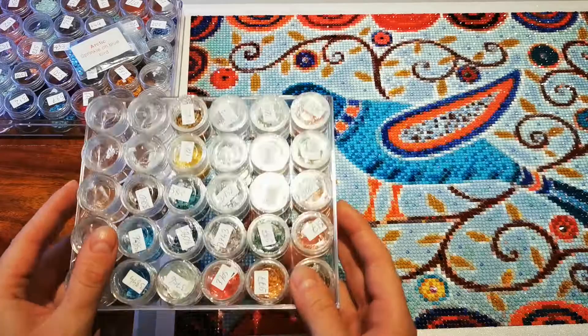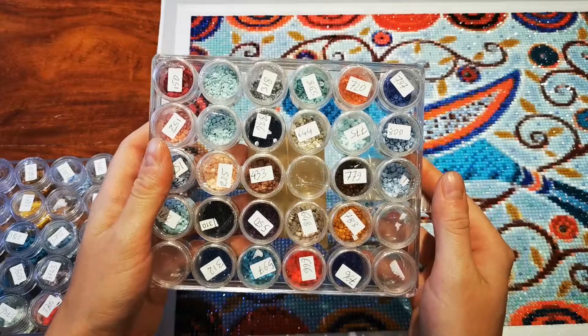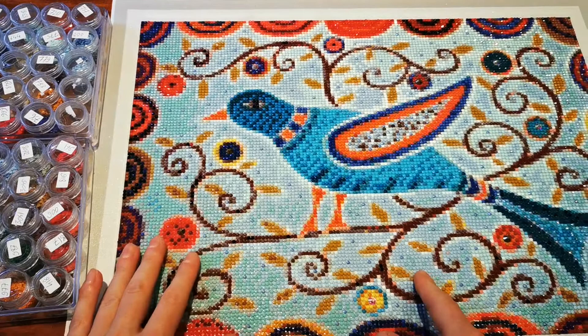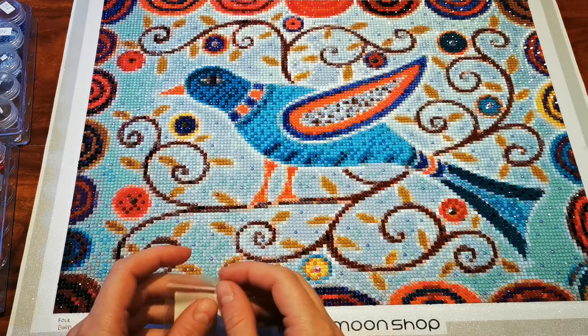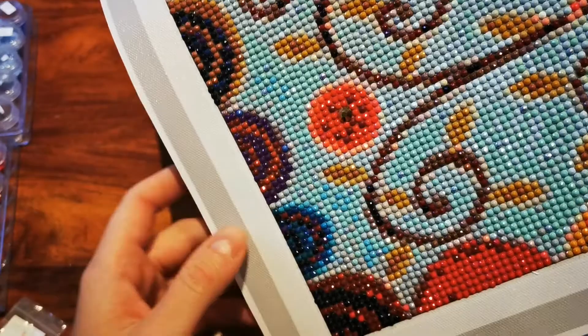I think the colors are lovely. I didn't run out of any of them, and here are my leftover drills — I have quite a lot left over. Because I got this canvas as part of a promo, I got special treatment drills with it for free. Normally you can request special treatment as part of your order for most paintings with Diamond Shop. I got two ABs — one lighter blue and one darker blue — and a pack of special gems as well.